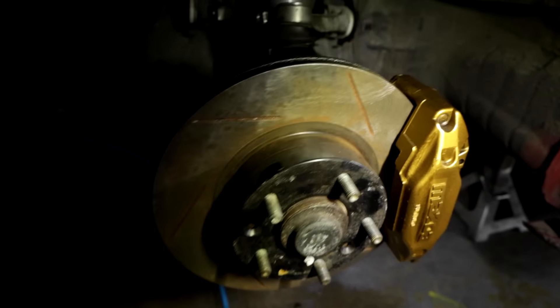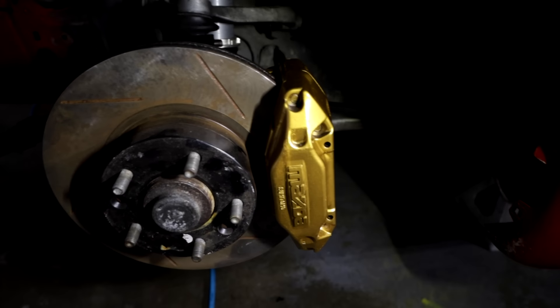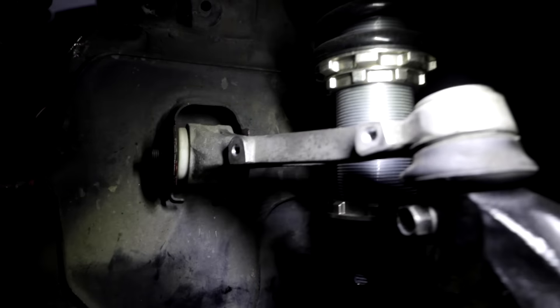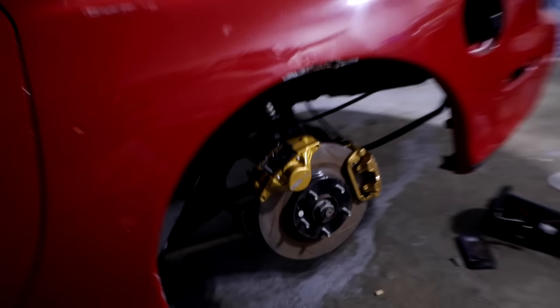I put the camera down and started working, got a lot of stuff knocked out. I pinned the rotors, put the new calipers on — these are the calipers out of the FD, I just painted them. I ended up borrowing the arms out of the FD too. As you can see, these are in way better condition and have nicer bushings. Sway bars are on, brakes are on.